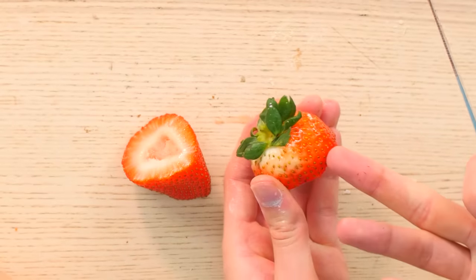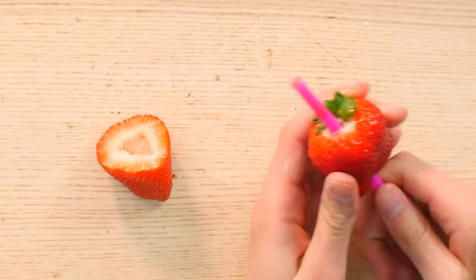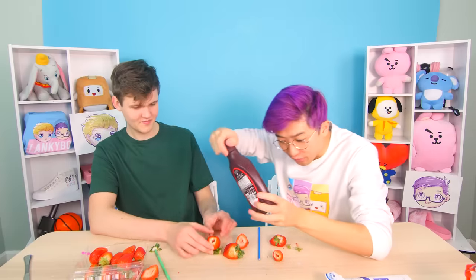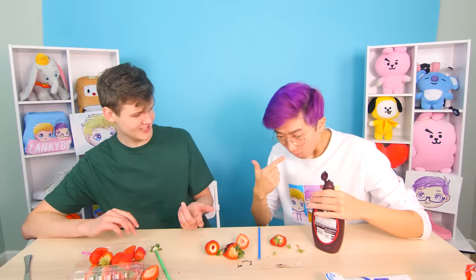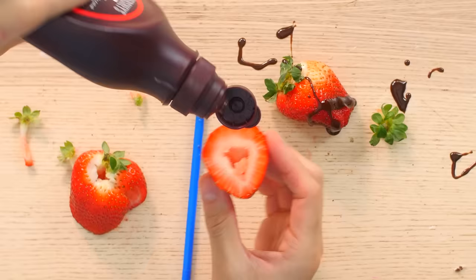Normally you just cut the stem off, but then you lose all this precious strawberry. Now using a straw you just poke it into the berry. It looks like I missed, but it would have worked — the stem is still there and now you have a hole in the berry. What if I fill the hole with chocolate syrup? It's just dripping chocolate everywhere — but it tastes so good! Try it again quickly — that's pretty good, and you can't do that with a normally cut strawberry.